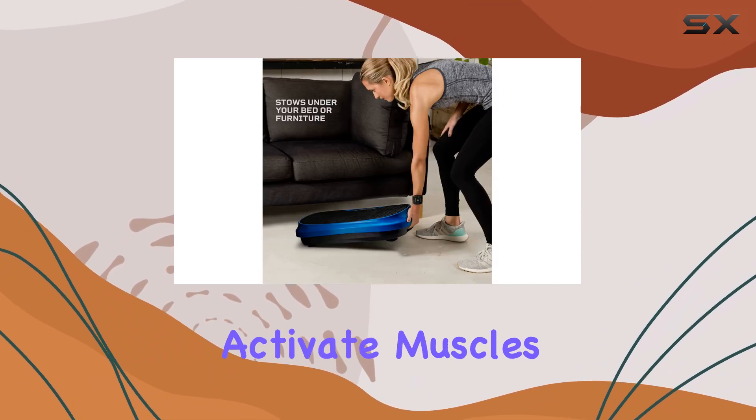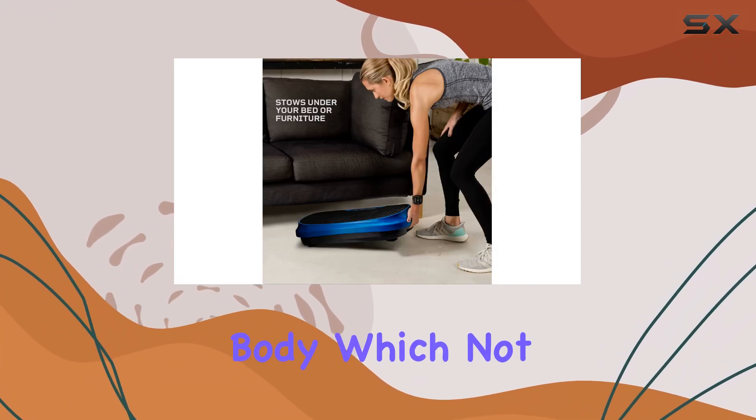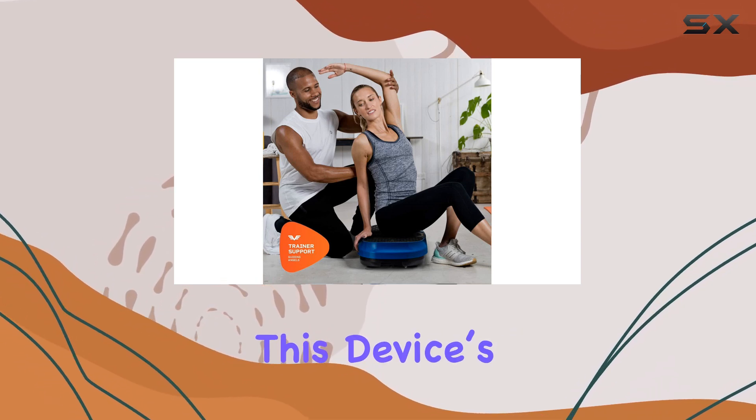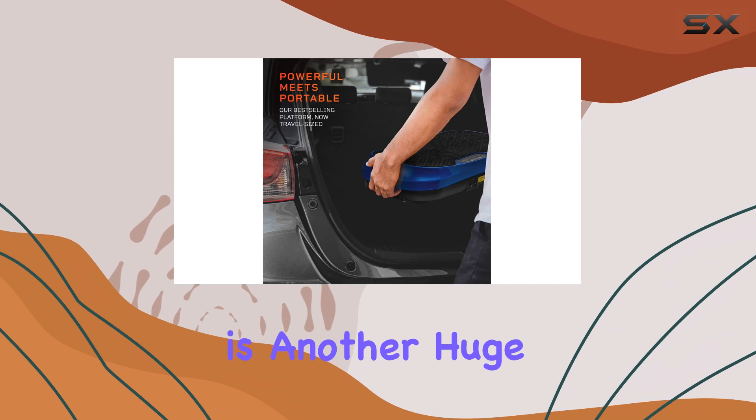The gentle vibrations activate muscles throughout the body, which not only aids in toning but also promotes a greater range of motion. This device's compact size is another huge plus.